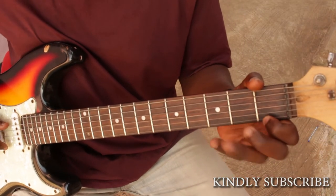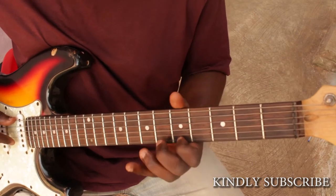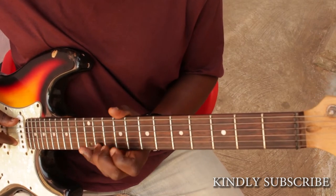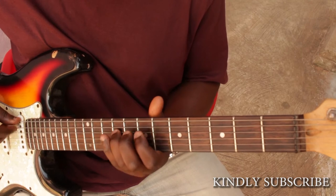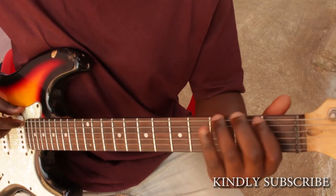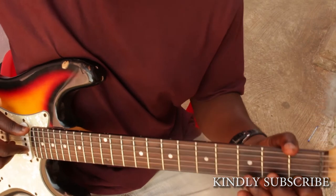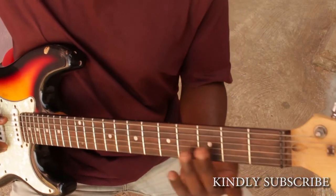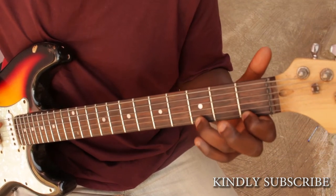So the exercise goes like this again. For this finger exercise we're going to use only this finger here and this finger, and you climb up like this.